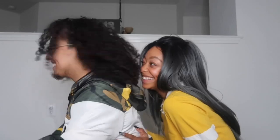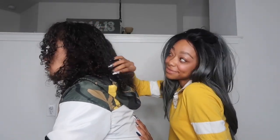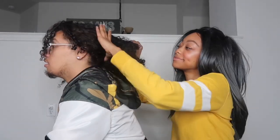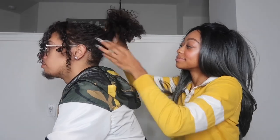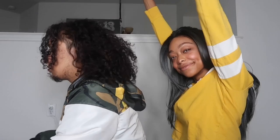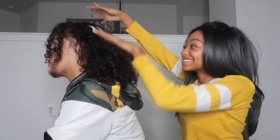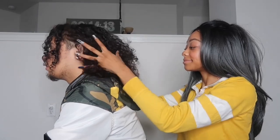Hi, it's me, Chyna Younique, and my boyfriend Jordan. In today's video, I'm going to be styling his hair in a curly bun. I hope you guys can enjoy this video, and thank you so much for watching.